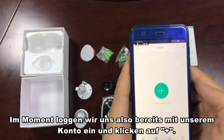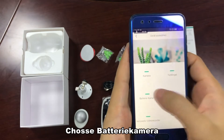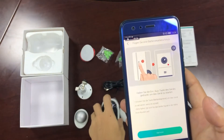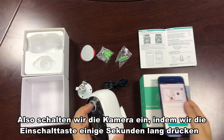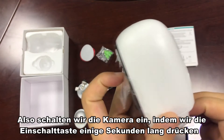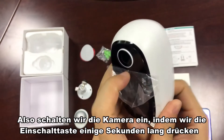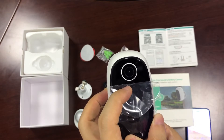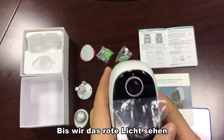We can click Add and choose battery camera. Hold the power button of the device to start it — so we power on the camera by pressing the power button for two or three seconds until we see the red light.